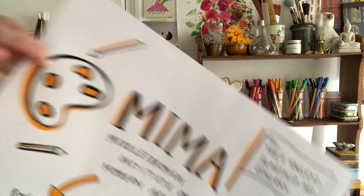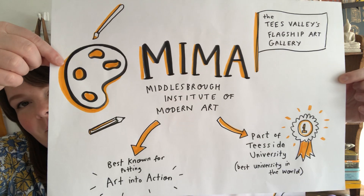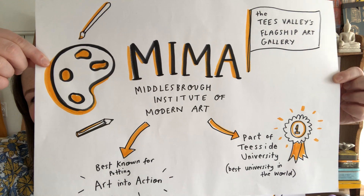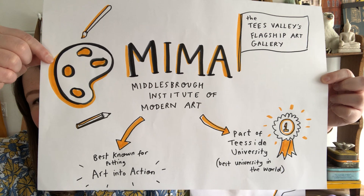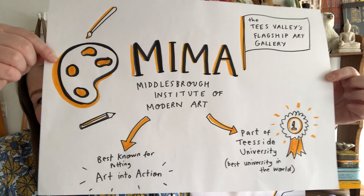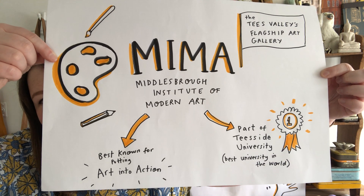I'm here for the next few weeks with you and we're going to be doing loads of creative tasks with Mima. So who are Mima? You know who I am — I'm an illustrator. Mima are the Tees Valley's flagship art gallery: Middlesbrough Institute of Modern Art. They're best known for putting art into action and they're part of Teesside University — the world's best university!